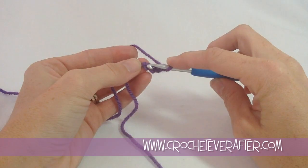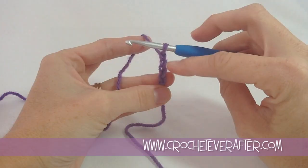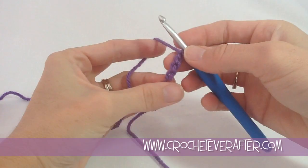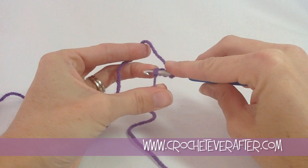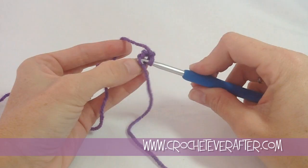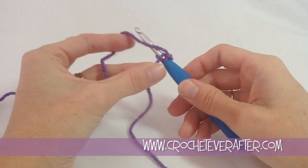I join it by inserting my hook in that first chain I made. You can insert just about anywhere — I'm catching the back loop and the bottom bump. If you look at the front of your chain it looks like little V's stacked on top of each other, and the back side has little dashes — those are the bottom bumps. When you catch the back loop, that's the loop further away from you. The whole chain 4 is going to be covered by round 1, so it's not a big deal. I'll just grab that back loop.